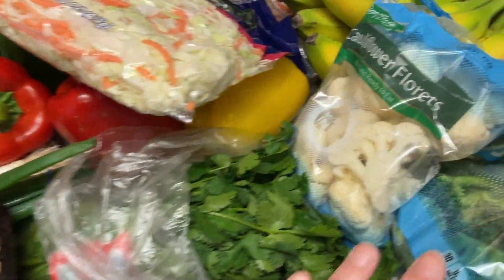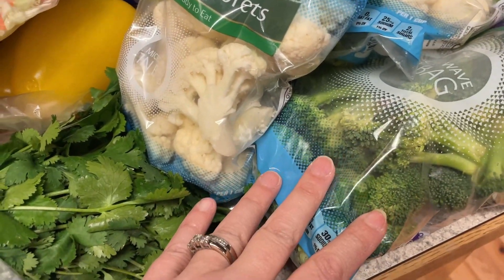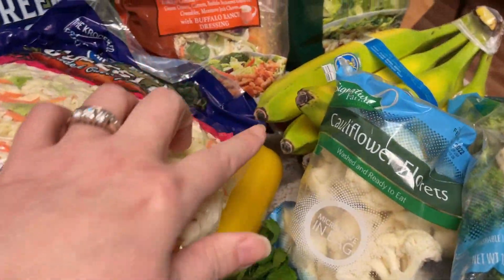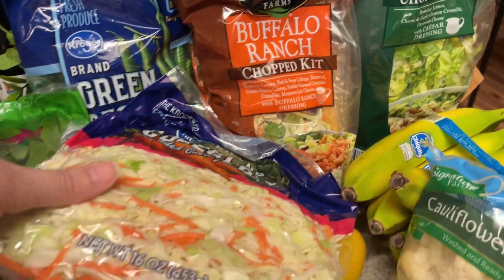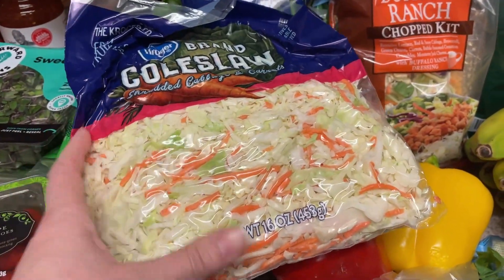We'll start over here at the produce. I have some broccoli here that I'll be using for the veggies and dip and then also for the pasta salad. Same with the cauliflower and the broccoli and cauliflower mix. Bananas. I got a couple salad kits just to go with dinners — the Caesar chopped salad and the buffalo ranch. The coleslaw will go with that Asian slaw I'll be making with that chicken.